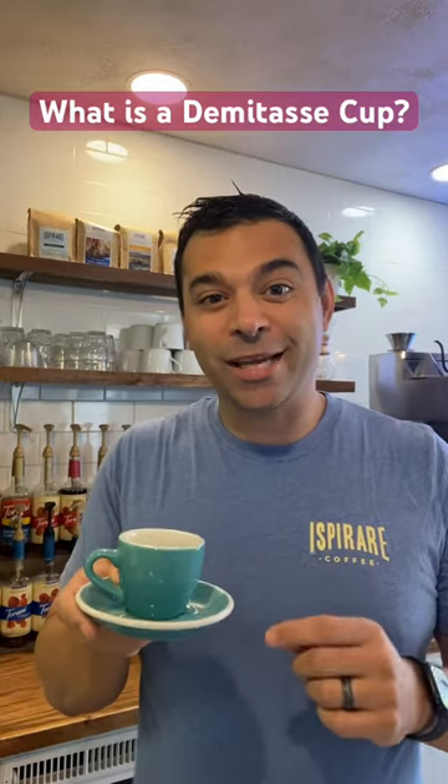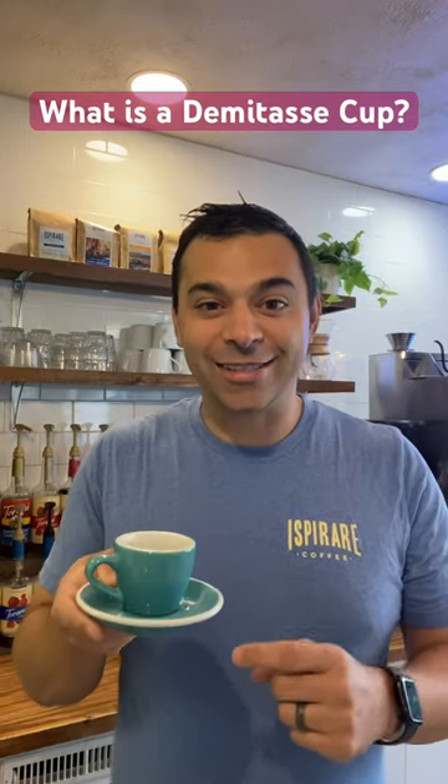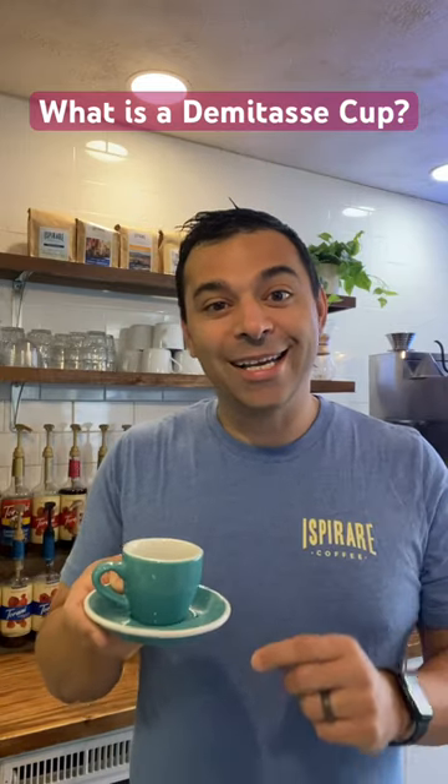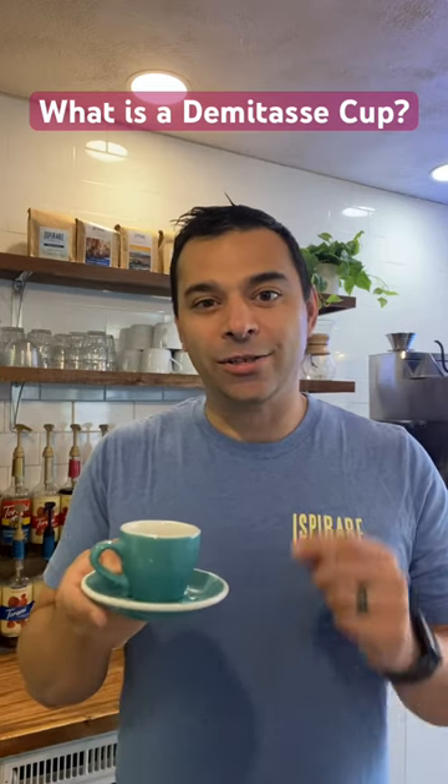Hey guys, these are espresso cups and you'll see them on top of the espresso machine at your local specialty coffee house. Now in the coffee world, they're known as demitasse cups, which is a French word for half a cup. So that's how it originated.